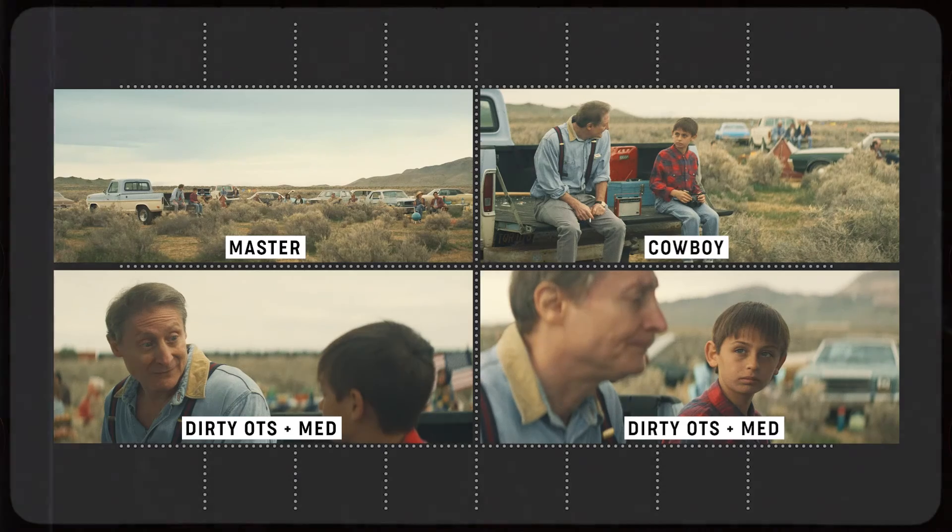After watching this scene, I've pulled four shots to break down: the master, the cowboy, and both dirty over-the-shoulder mediums. The reason I've pulled these is they're a blueprint for covering any scene that involves two characters. As you watch, there are other pieces of coverage — some cleans, some inserts — but truthfully, this is the best way, in my opinion, and the most blueprint approach to covering a scene with two actors.